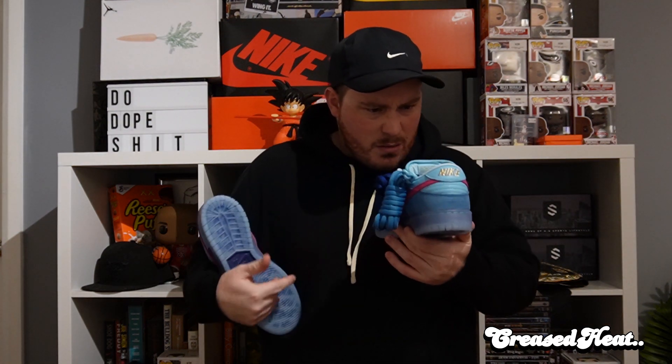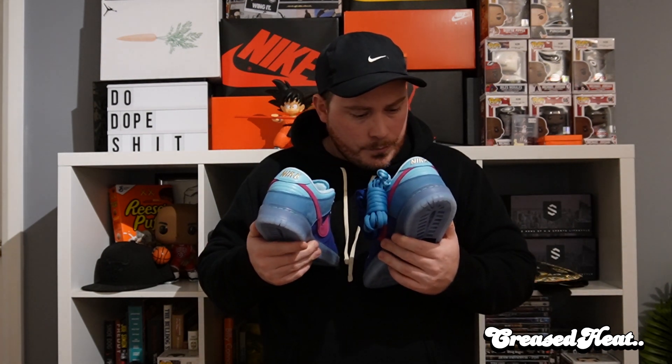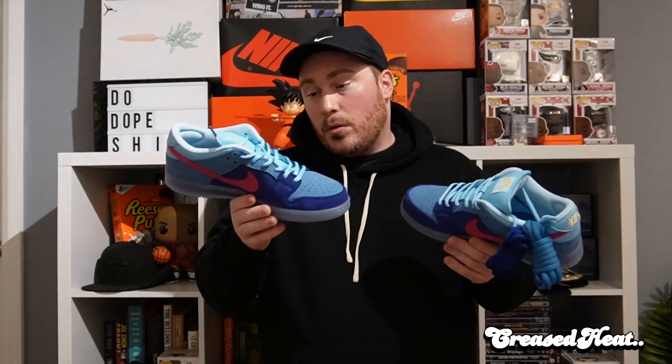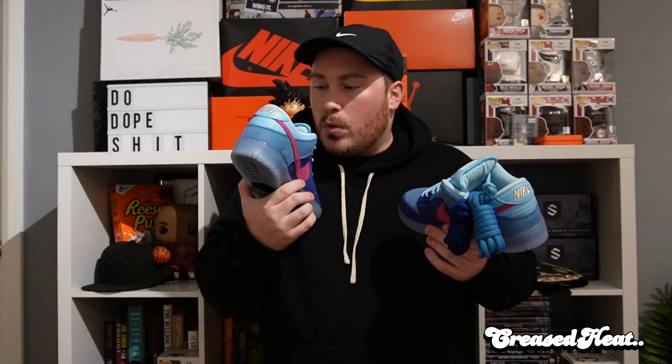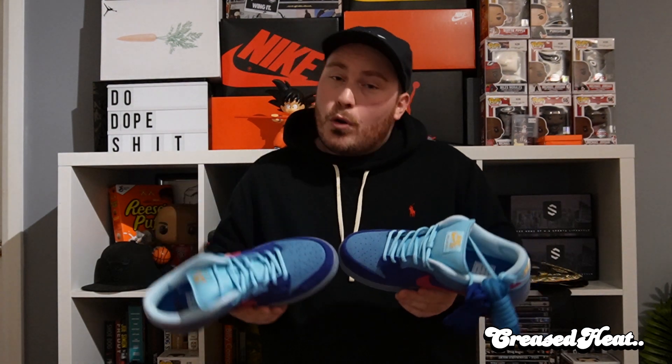Has he worn these? There's a weird mark in the back there. They've been in a box the whole time, so not sure what's going on there. But these are fire. These are from his personal collection — he let me review them so you guys get to see them in detail, an in-hand look. No on-feet shot because they're not mine — it would be pretty rude to wear them on him. But these are incredible.